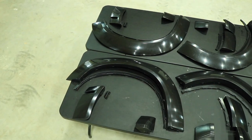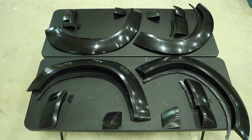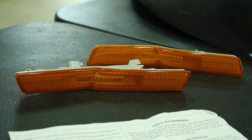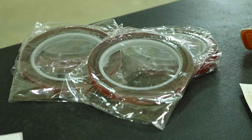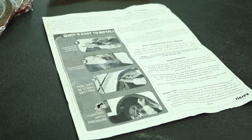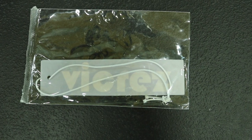But before we do that, we're going to go over what comes in the kit. The kit includes a complete set of front and rear, left and right wide body fender flares, as well as the mounting brackets, a set of front wide body reflectors, double-sided adhesive tape, a simple set of instructions, some thank you cards, and of course, a V-Cres air freshener.